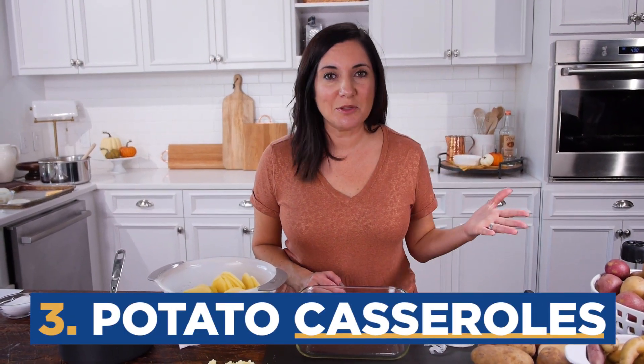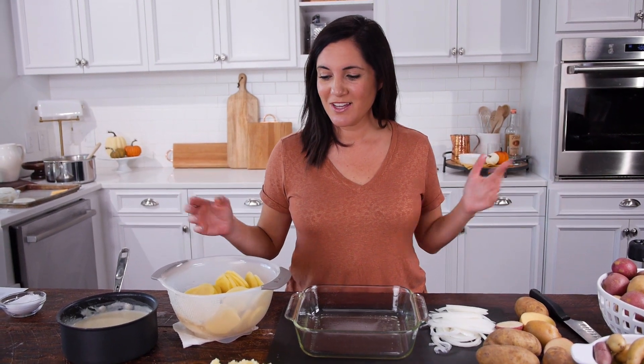Next up, those delicious potato casseroles — your scalloped potatoes and potatoes au gratin. What type of potato should we use? Again, my favorites: the Yukon Golds. They'll hold their shape a little bit, but they're still going to be nice and tender and a little bit fluffy.